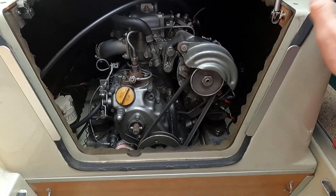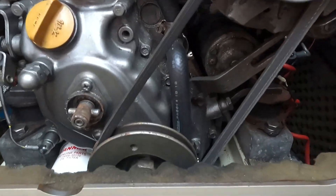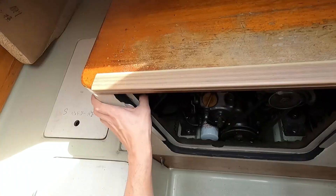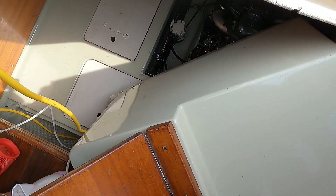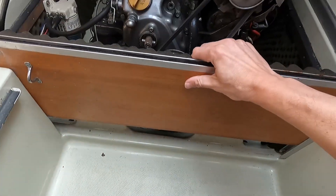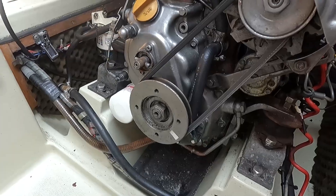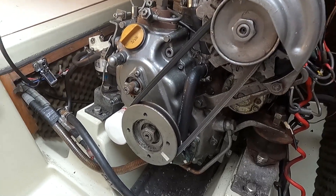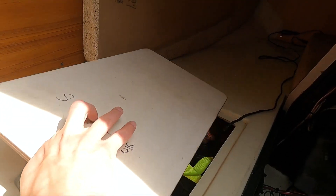This whole cover has to come off, otherwise I cannot access the components I want to replace. The water pump is here behind the crankshaft V-pulley. One important notice: you have to make sure that you close your seacock valve, unless you want to flood your boat. In my case, the seacock valve is located here in the battery compartment.